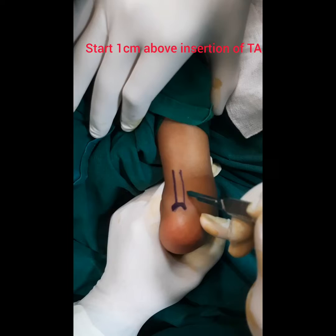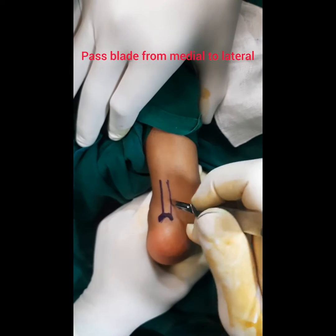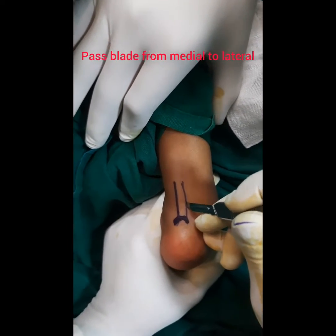Start about 1 cm above the Calcaneum and pass your blade from the Medial to the Lateral side.